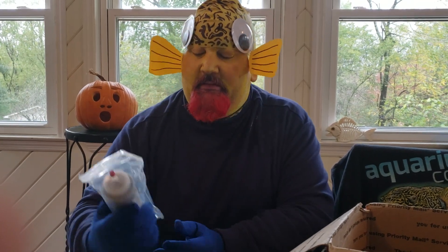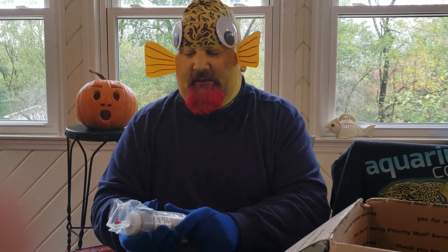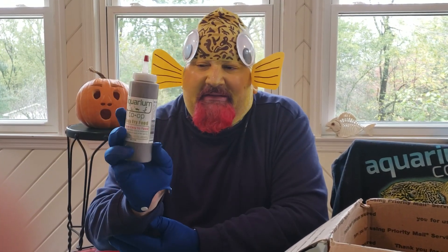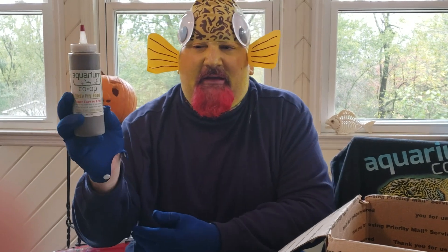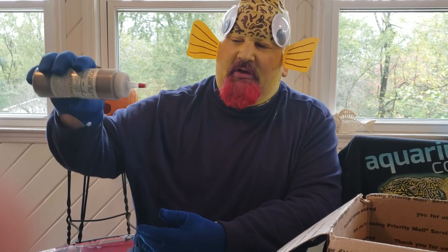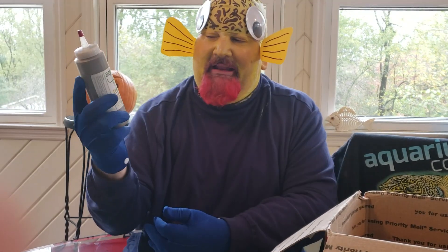This is the Aquarium Co-op fry food. I've got lots of baby guppies and they like it — they've got little mouths and this stuff is super fine. It looks kind of like it's in a ketchup bottle, but you don't want to squeeze it. Just enough goes in the end and you kind of dab it in, then move to your next tank. Highly recommend it — good stuff. Baby fish will eat it.